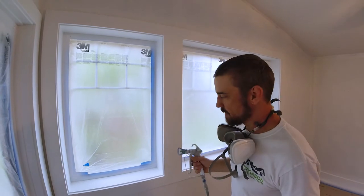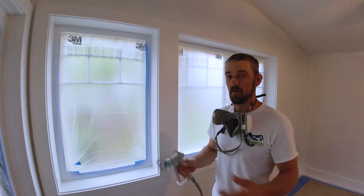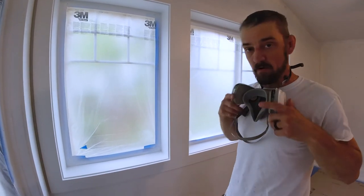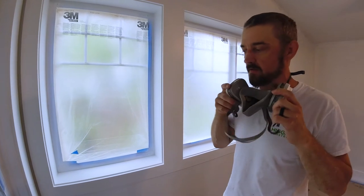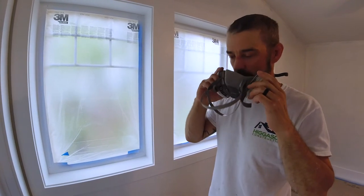I'm just going to do a couple of passes here and then I'll explain what I did. The first thing I'm going to do is put my respirator on — an actual respirator — because these paint particles in the air can be pretty gnarly and you don't want to inhale them.